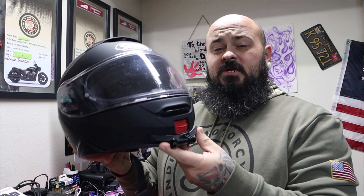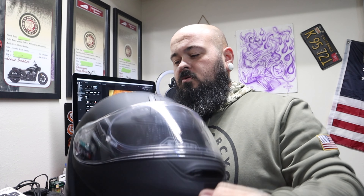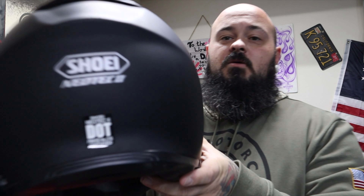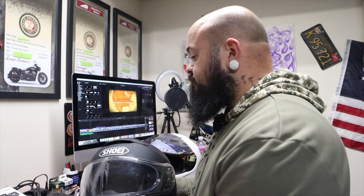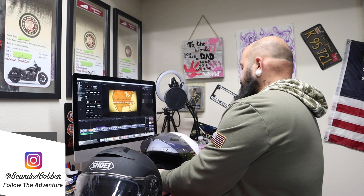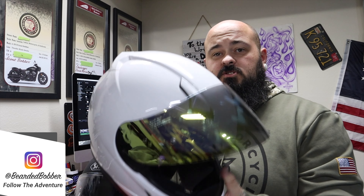We're going to talk about the Neotec 2 modular helmet from Shoei. This helmet is fantastic. This happened to be the color they had — it wouldn't have been my first choice, but it worked out. I usually have a black and a white helmet. But real quick, before we get into this one, I want to talk about this other helmet.